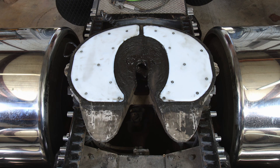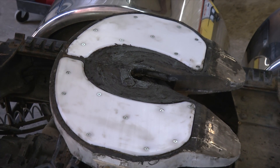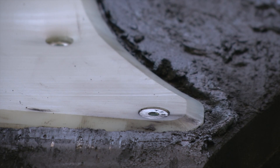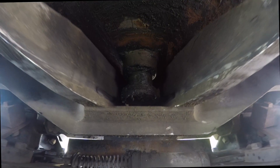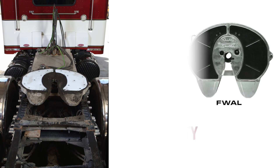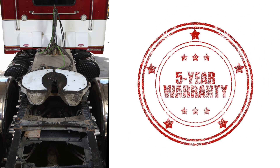Minimizer now has an insert-style fifth wheel slick plate designed specifically for those Holland owners. And unlike the OEM Teflon pads, this product is constructed of ultra-high molecular weight polyethylene — the technical way of saying it's better and more durable. The Holland inserts carry a two-year warranty, while the Minimizer insert-style slick plate comes with a five-year warranty.